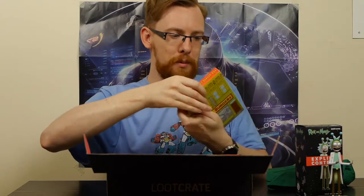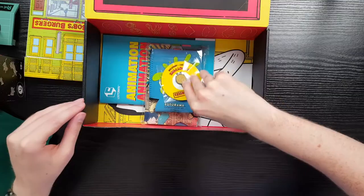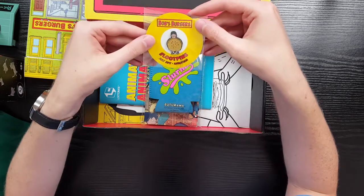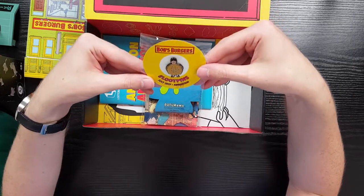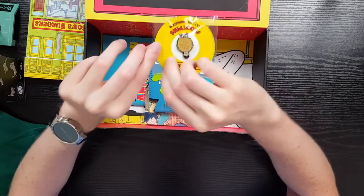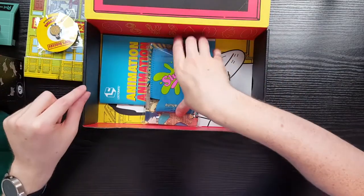Our pin is very specifically Bob's Burgers - it's one of the characters holding a massive burger, or is it a burger boy? Someone with a burger sign wrapped around them. That's pretty cool. It says Bob's Burgers underneath and July 2017 Animation - so the theme was Animation, not Animate, not that it makes a lot of difference.